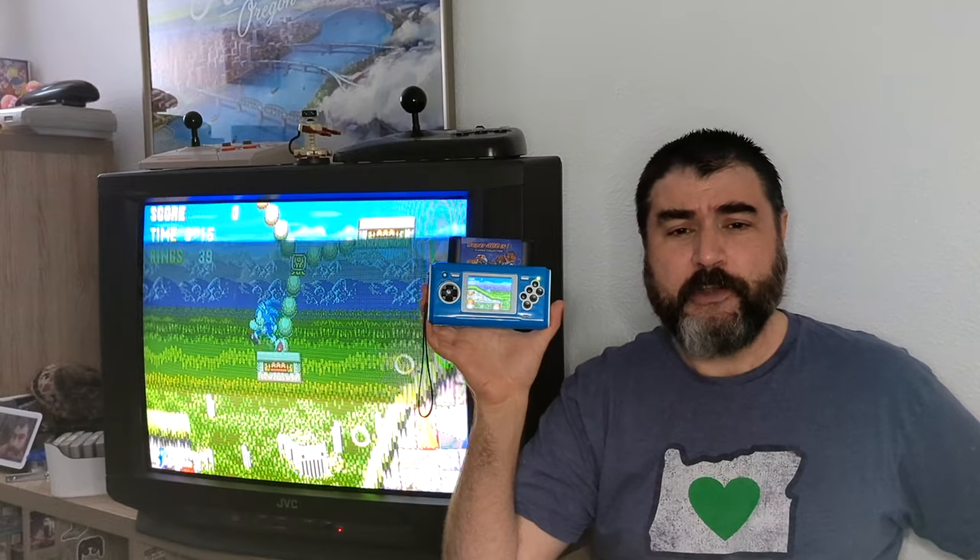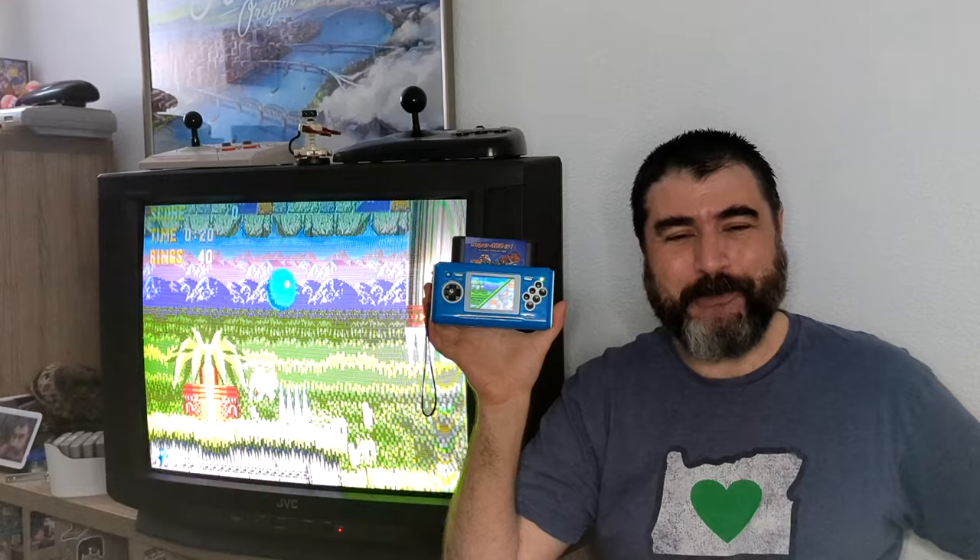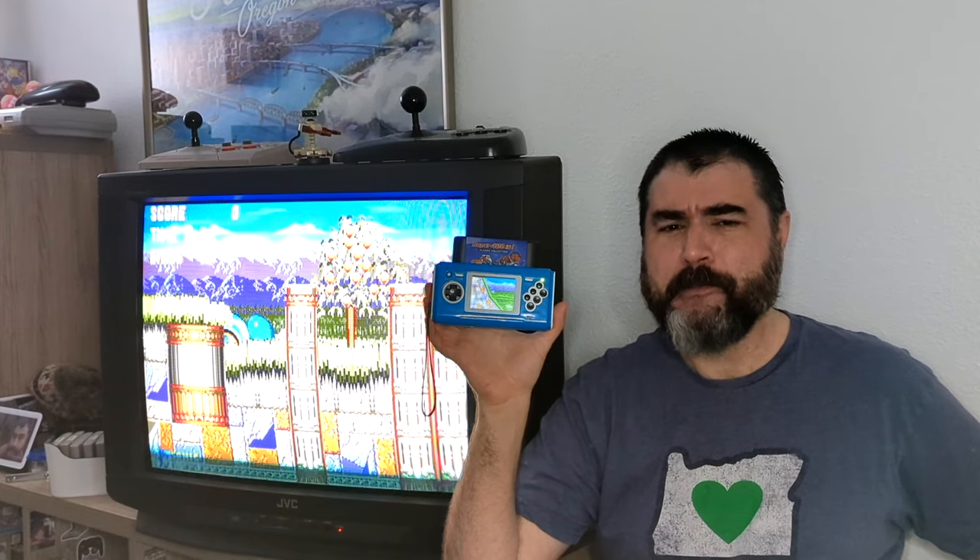Of all the clone systems that I've reviewed, this one is the closest to being as good as something made by Nintendo or Sega. Don't forget to like, comment, and subscribe, and share this video with friends and enemies who are into retro video games. This is 8-Bit Joystick — stay awesome, play retro.